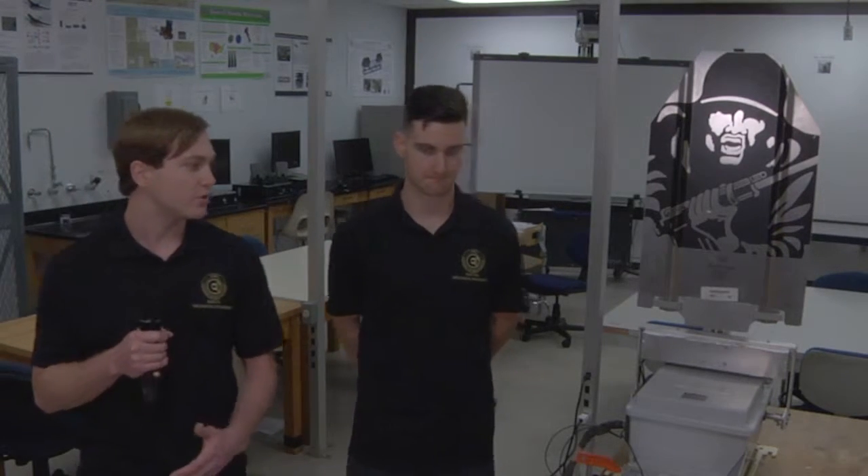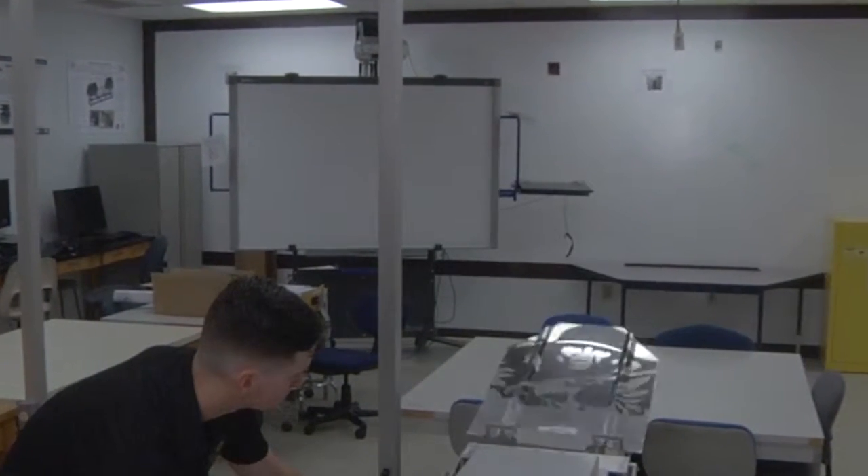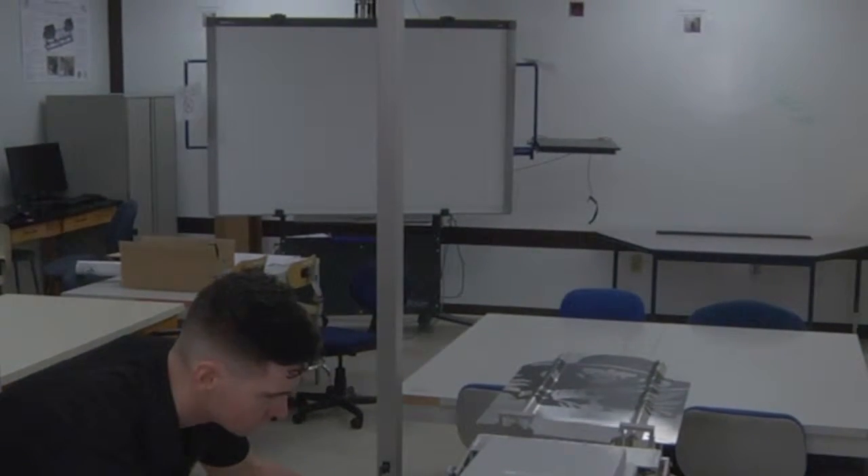We are now going to start with our demonstration. We are going to lower our system into the start position. From this position, Ryan will give the command to raise our system to the concealed position.